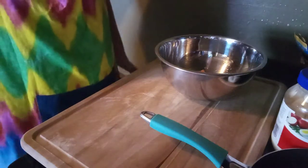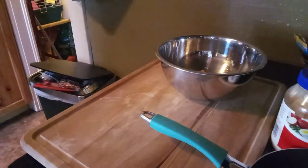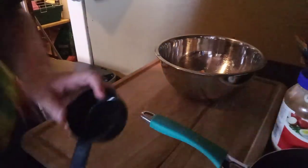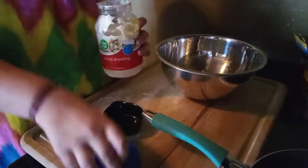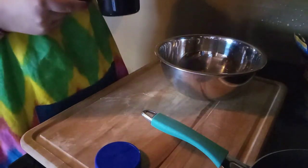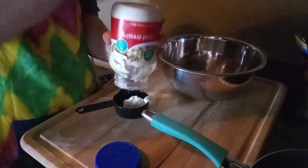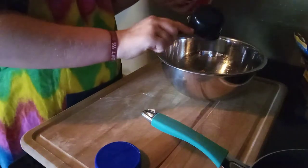You're going to need a quarter cup of lemon. We're just going to use two half cups. I'm going to be careful.